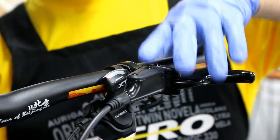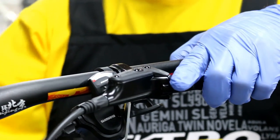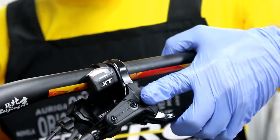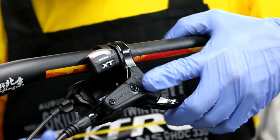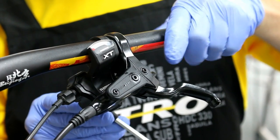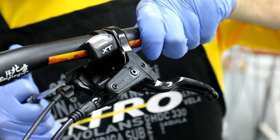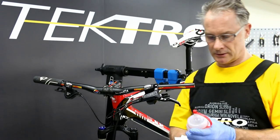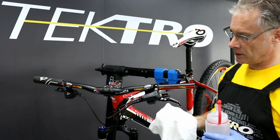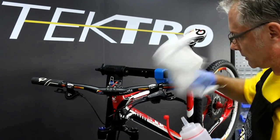The final step is repositioning the lever back to the customer's position. Always finish by using a torque wrench to 7–8Nm for the final torque on the lever. With alcohol solution, clean any remaining mineral oil on the lever and on any of the attachments.